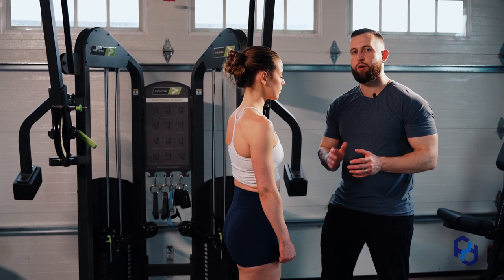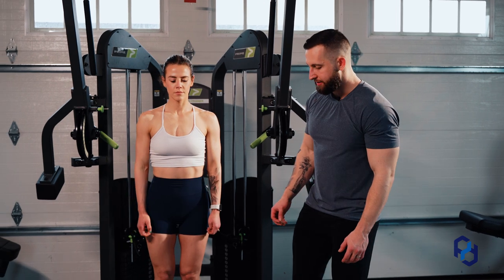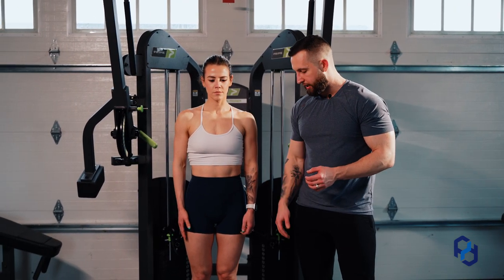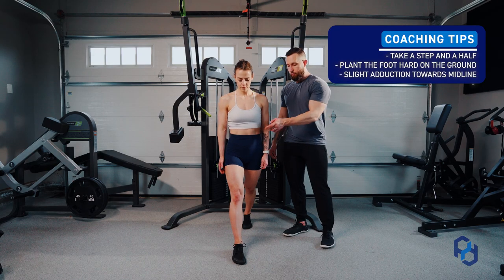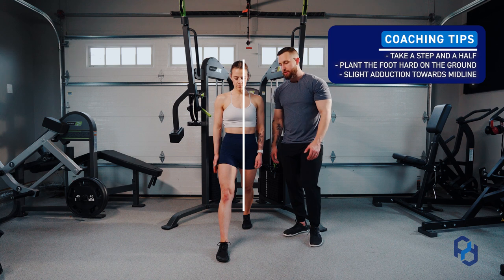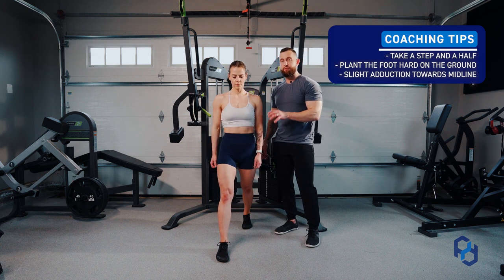Another key point of this movement is going to be how Sue is stepping forward. I'm going to have her face the camera, and we're going to have a slight degree of adduction at the hip as she strides forward. You'll see that she's stepping more towards her midline rather than just stepping straight out. This is going to allow for us to bias the glutes in that fully lengthened position.